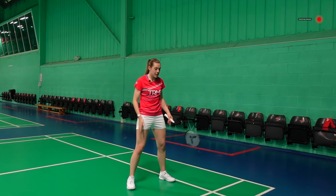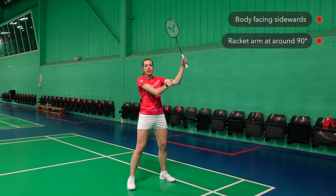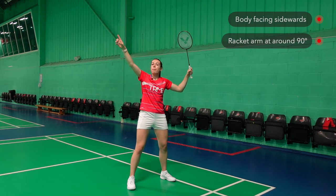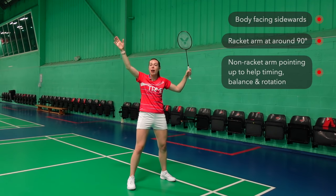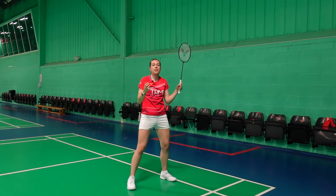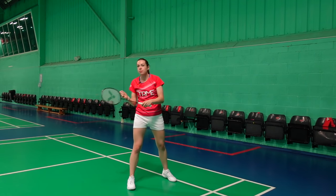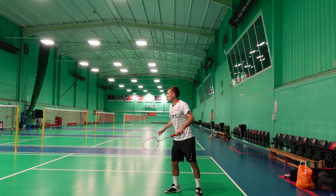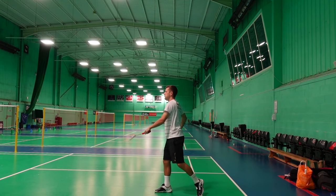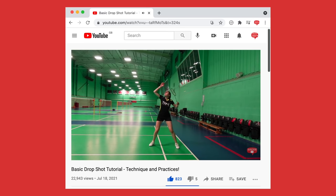In your preparation, you want your body to be facing sidewards, with your racket arm at around a 90-degree angle, and your non-racket arm pointing up to help with your timing, balance, and rotation. If you're really tucked up, this will hurt your rotation and you'll lose a lot of power. You should have a similar preparation for your drop and clear to make it deceptive.